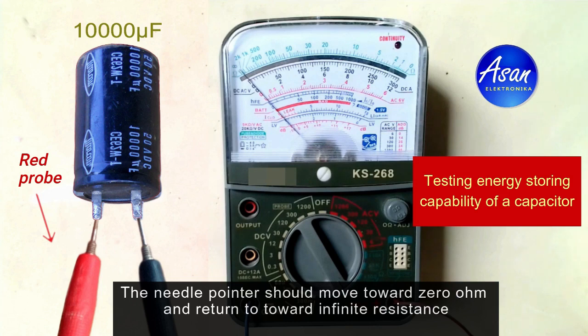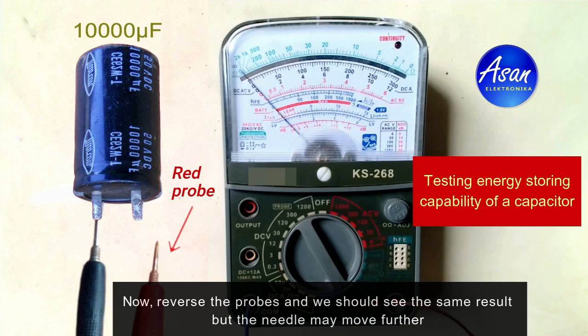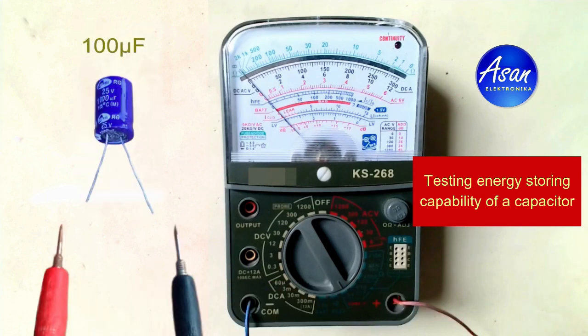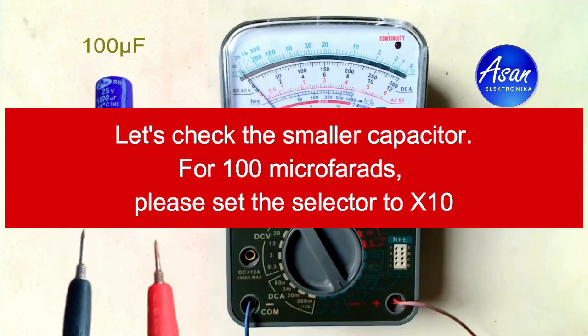ohm, the capacitor has failed. Now reverse the probes and we can see the same result, but the needle may move further. This capacitor looks good. Now let's try the smaller one — 100 microfarads. For 100 microfarads, we can set the selector to 10 ohms.